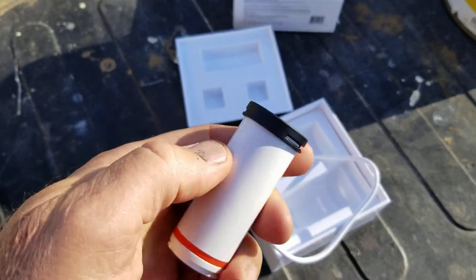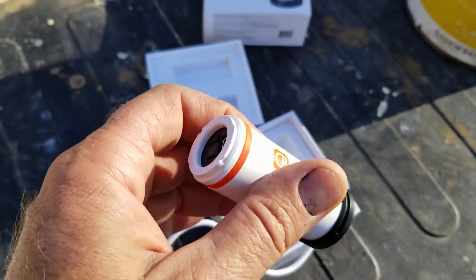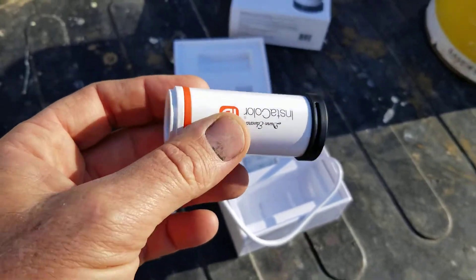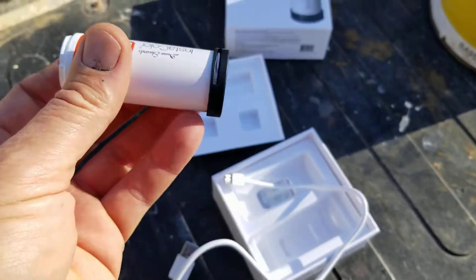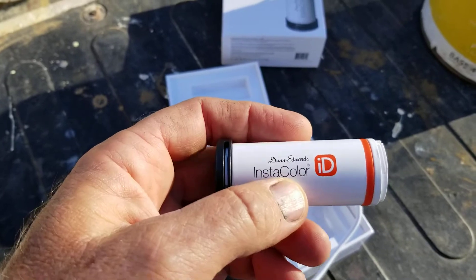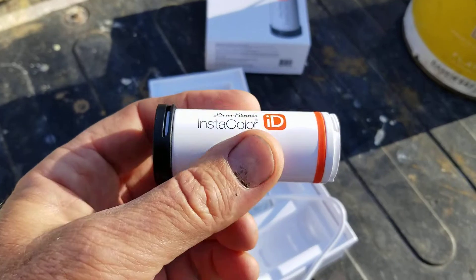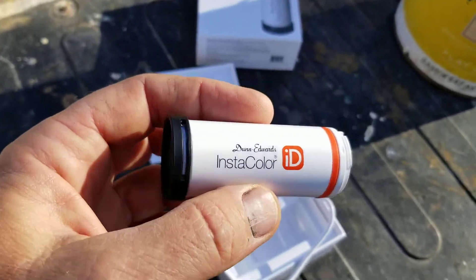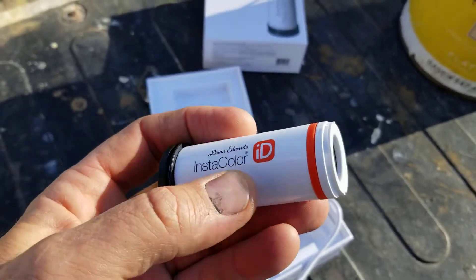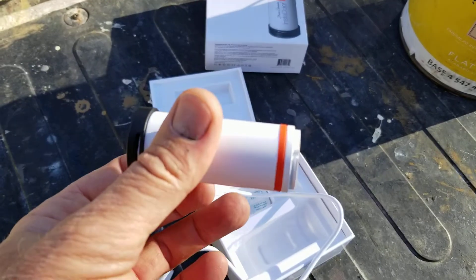If you know a bit about spectrometers, a rough stucco area will give you a false reading. On a smooth surface, it'll actually give you a color number — the closest color number from Dunn Edwards. I believe it also has Sherwin Williams in it too. I haven't got the app on my phone yet, but they were saying it does Sherwin Williams. I don't know if it does other paint companies, but that may come soon.